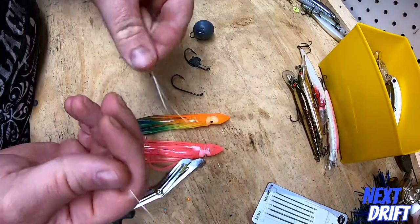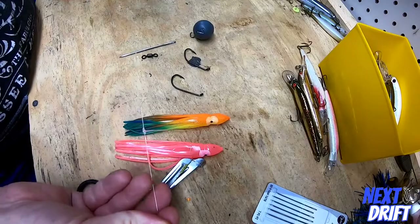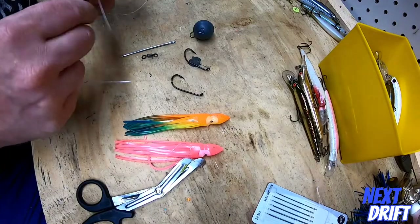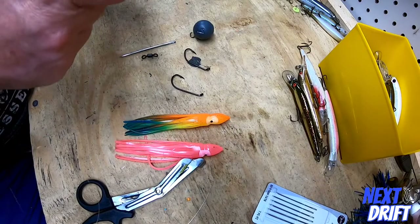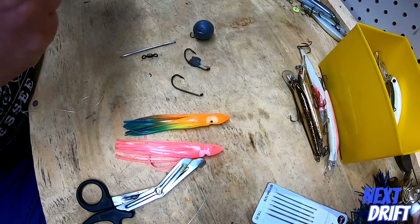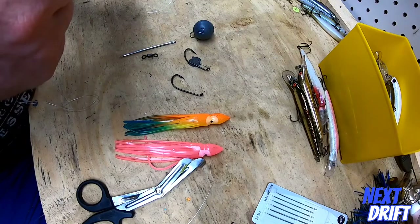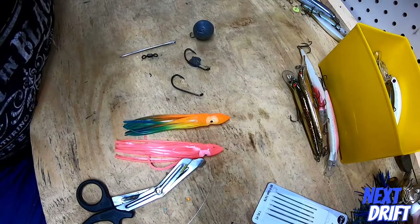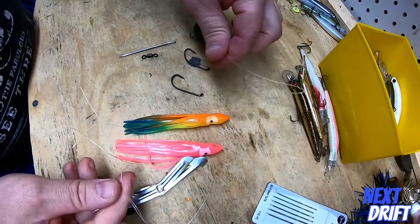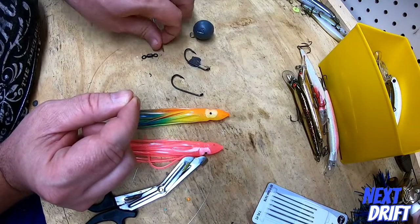The first thing you want to do is tie a dropper loop down at the bottom for your weight — it's two simple overhand knots. Then about 10 inches from where the weight is, tie your first dropper loop for your first rig. And about another 10 to 12 inches up from that, tie your next dropper loop. You can find plenty of videos online on how to tie a dropper loop. You can also use a T-knot, which works really well for this too.